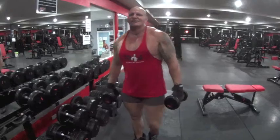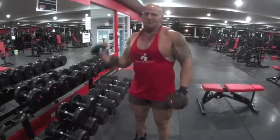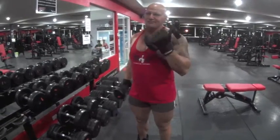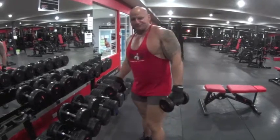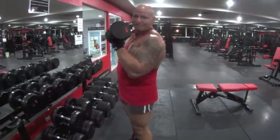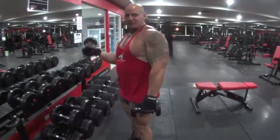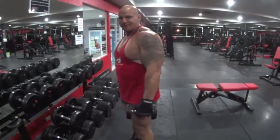One of the common mistakes is people are doing this with no control, and the biceps aren't doing any work at all. So what we're going to do is bring one arm up, come back down to the bottom, and start the next one. When this one stops at the bottom, the other arm works.